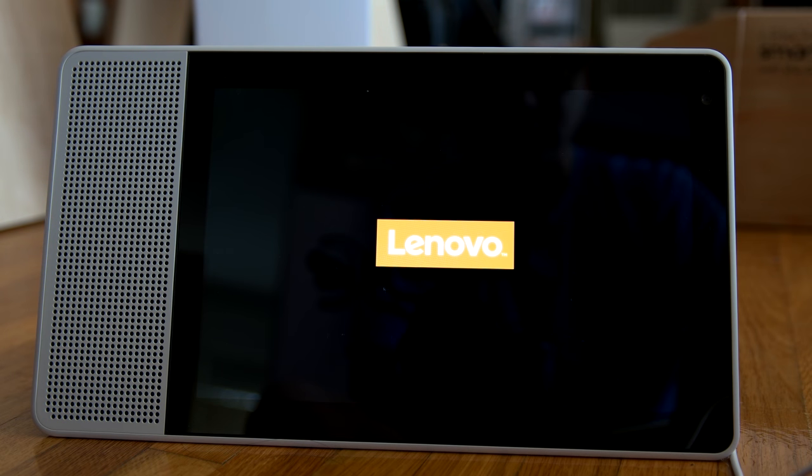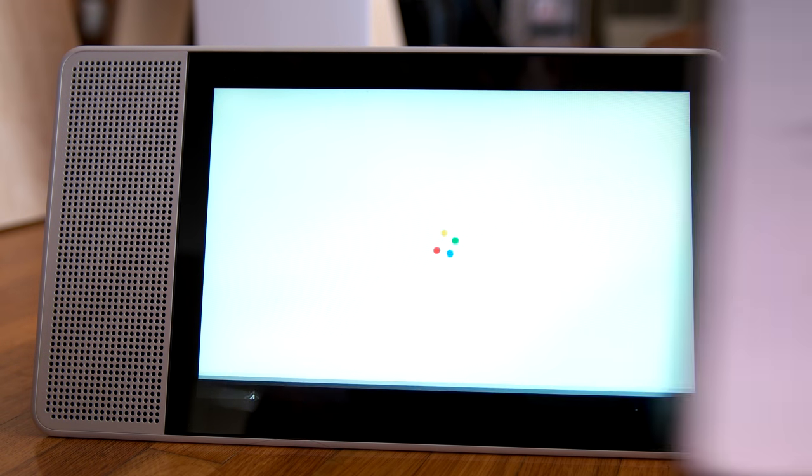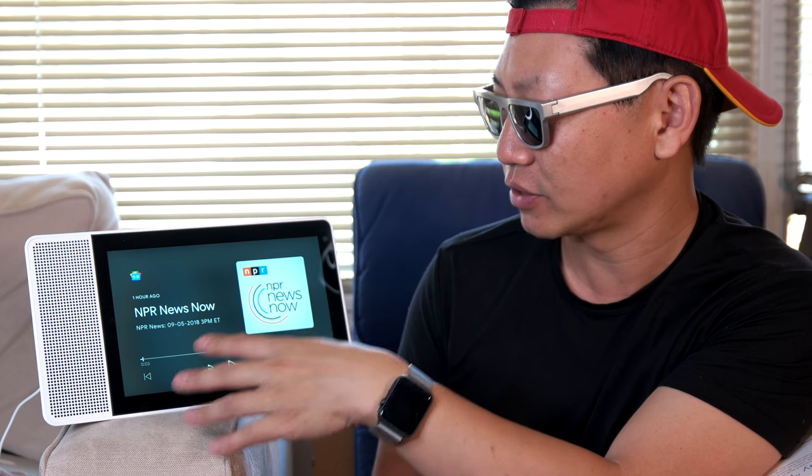I had some configuration issues, but you might say you just configure it once and you're good to go. What I like to change a lot is the ambient mode — how and what it displays when it's just left there waiting. For example: Okay Google, show me the news — here's the latest news from NPR. I also use it to listen to a lot of news, which works out just fine. But it doesn't show any video clips, which would have been really nice.